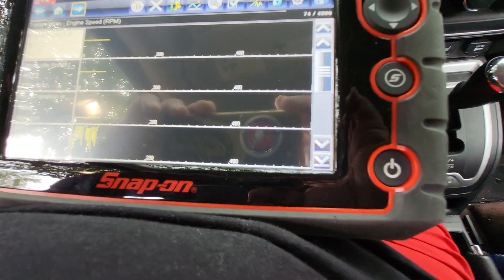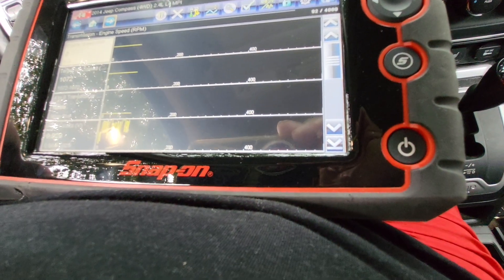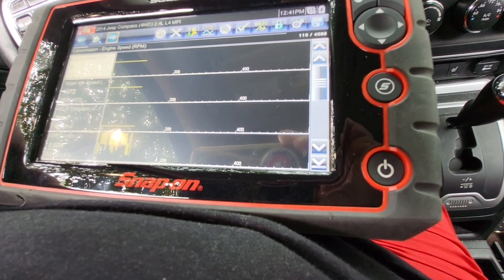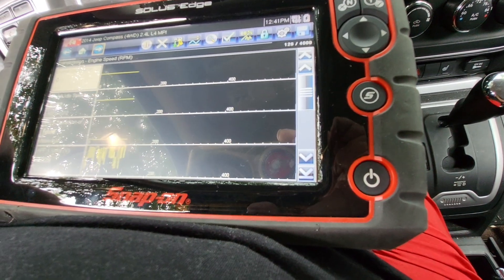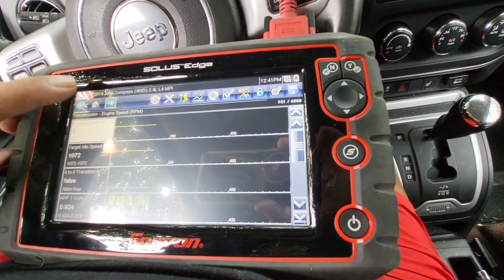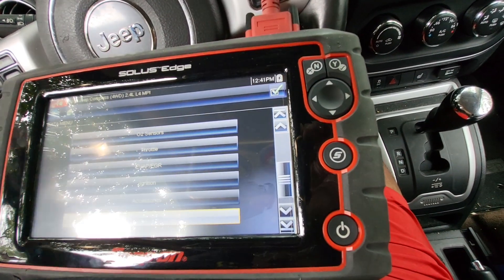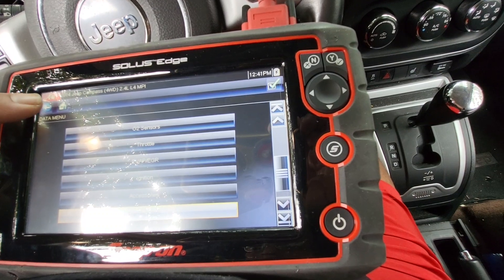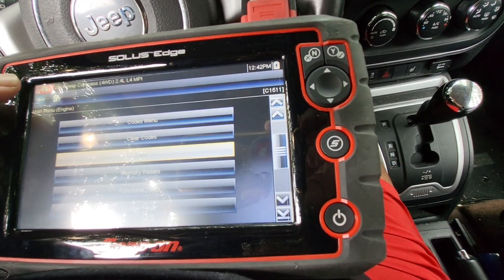This is a respectable scan tool. I just want a scope so that I can do extra stuff. I want to get the Snap-on Versa. I don't need it, but it'd be nice to have another one.